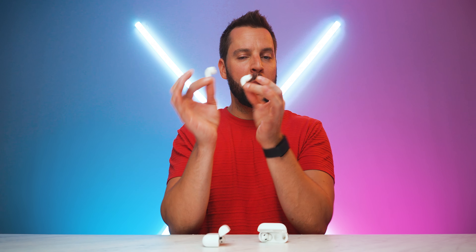The AirPods 4 offer an open-ear design without any ear tips, while the AirPods Pro 2 offer an in-ear design and come with four different sizes of ear tips. The AirPods 4 take a one-size-fits-all approach, while the AirPods Pro 2 give you additional customization with a better seal and overall better comfort.